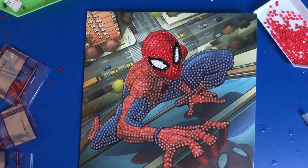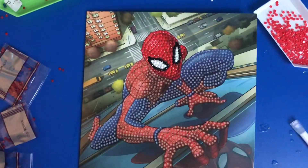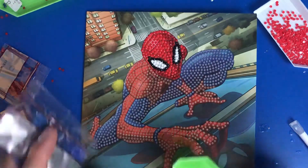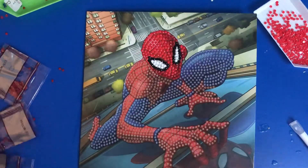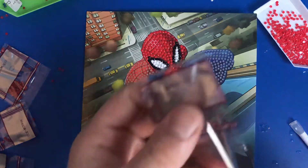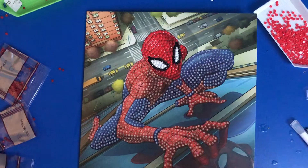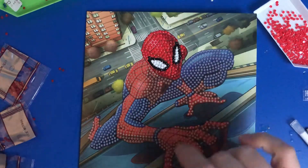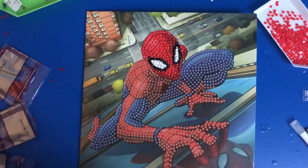Hi everyone and welcome back to Diamond Paintings with me, your host Mike. Today we're going to be doing the leg section. We're going to start off with the letter F, which is this middle one here. I've managed to find two more green trays in a cupboard. We'll get some of the F colour sorted out, and we've got G as well, and we'll get that kitted up too.